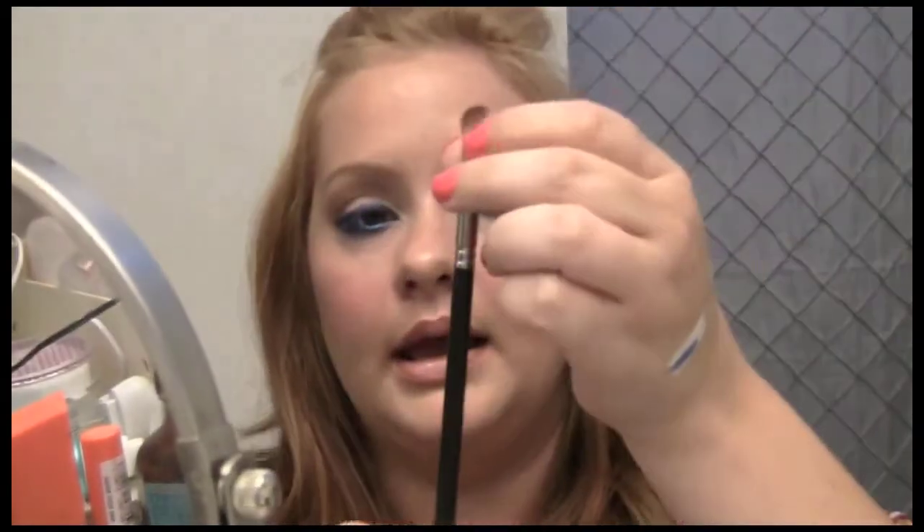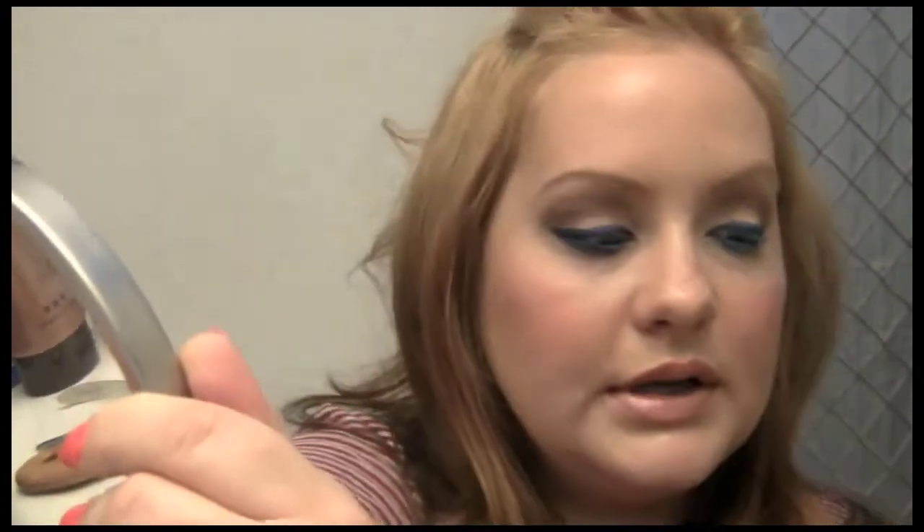As I'm looking at it, I think we need a stronger cut crease. I'm going to go in with MAC's Espresso and an angled brush by MAC. I just want a stronger crease because we've got so much color from the liner.